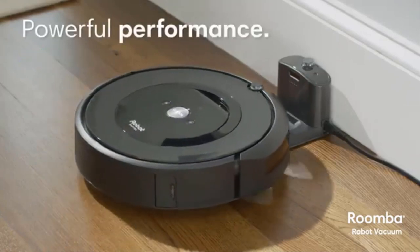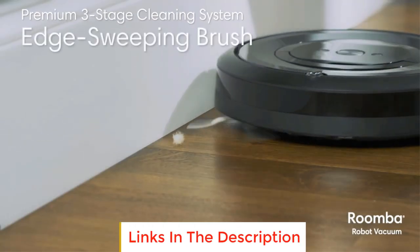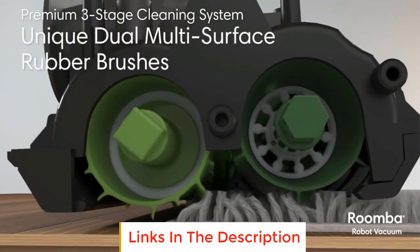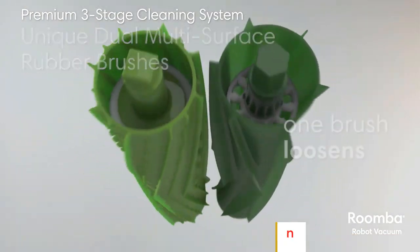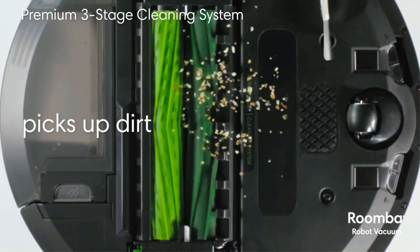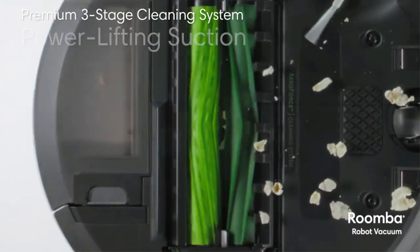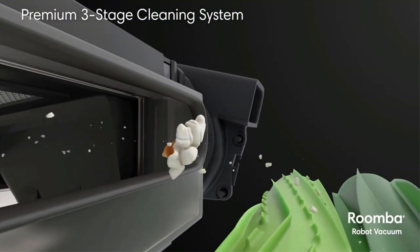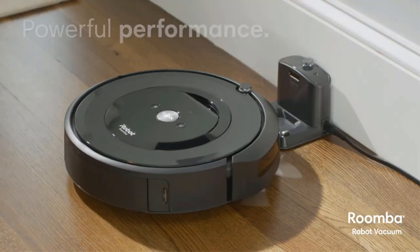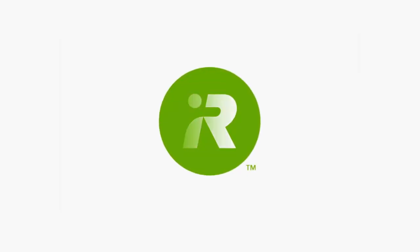The E5 uses a HEPA filter to trap pollutants and is a good choice if you have allergy sufferers in your home. The dirt bag is reasonably big and the vacuuming system doesn't miss spots or leave debris, but there is no indicator to alert you when the bag is full, so you must keep checking. By linking to the iRobot home app, you can program the Roomba to follow a preset cleaning schedule. You can also connect to Google Assistant or Alexa, and setting up the Wi-Fi connection is easy.